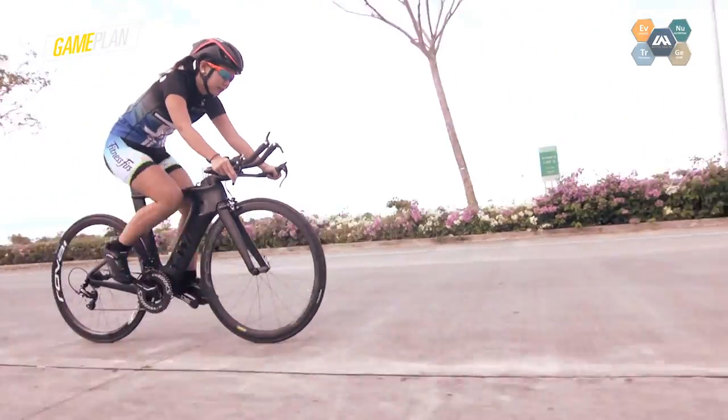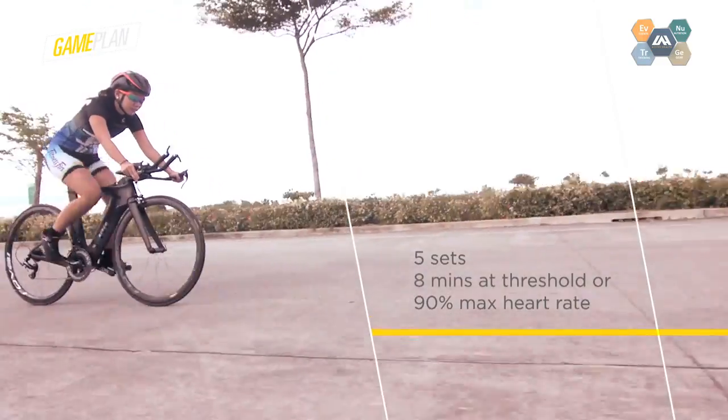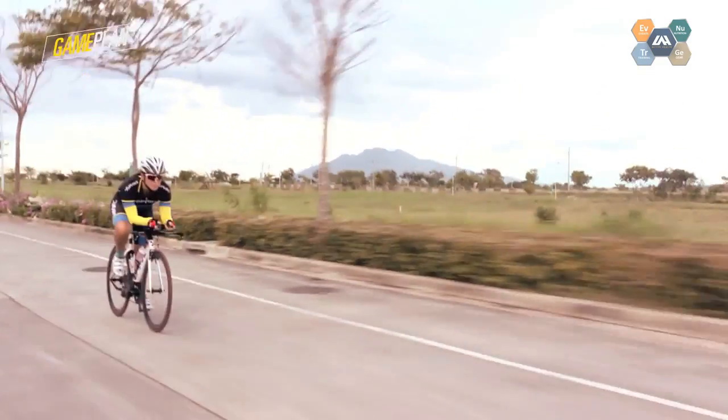But within the ride, put in 5 sets times 8 minutes of threshold efforts, or about 90% of your maximum heart rate. These intervals maximize power to give you sustainable speed on race day.